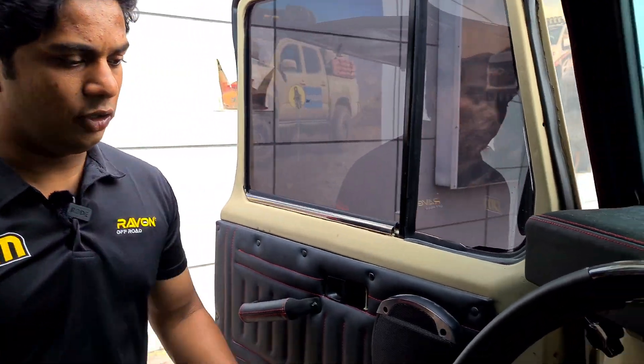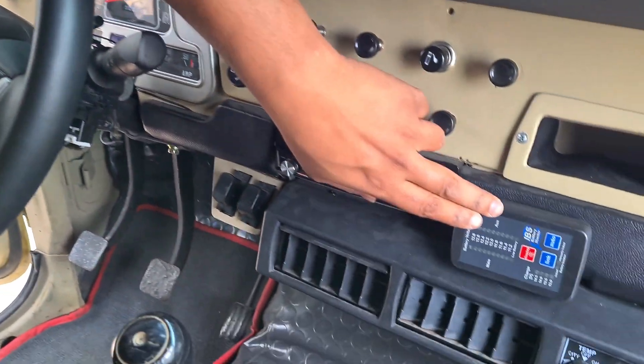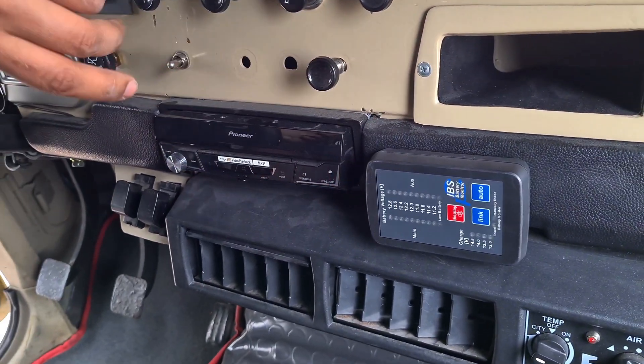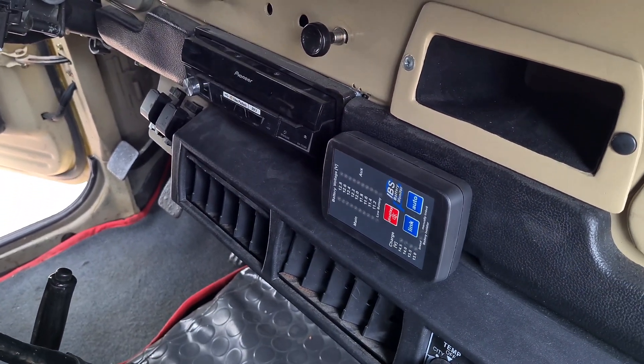Inside the car we can see the aux screen control panel, with which we can control all the lights and switches. And this is the main control panel of the IBS. With a touch of a button you can control what your main battery and your auxiliary battery do. It can automatically link or de-link your batteries.